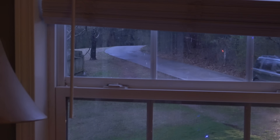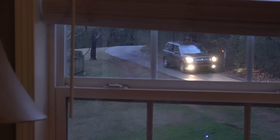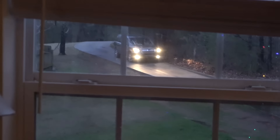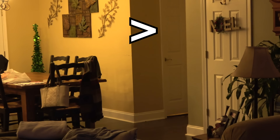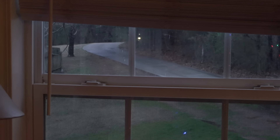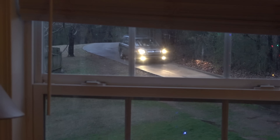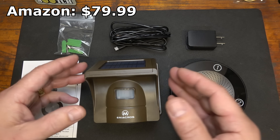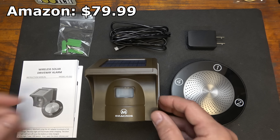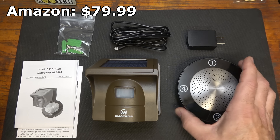Now she drives up the driveway — we're going to hear the alarm go off with the door closed in the laundry room, which is all the way back down that little hall. Here she comes back through the drive with the door closed. One of the downsides is it can go off if deer pass by or like my cat — that's really one of the only downsides. But it is solar powered, which makes it really nice, and there's a ton of different options out there.